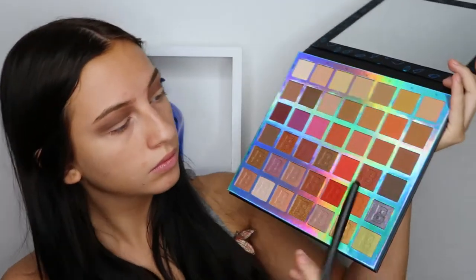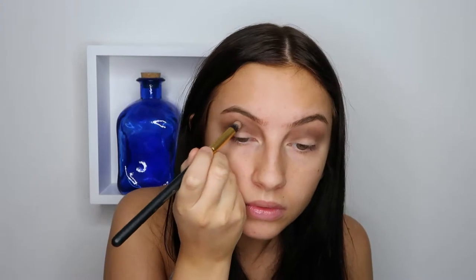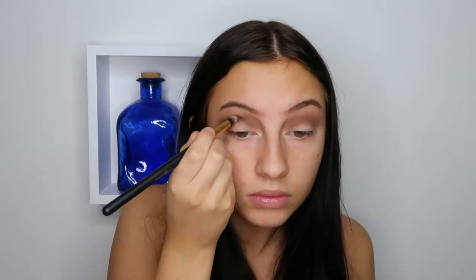Then I'm just taking the darkest brown color in this palette on the fourth row and I'm just going to use that on a tapered brush to darken up my crease. Also just blending that in with the same blending brush that I used before.